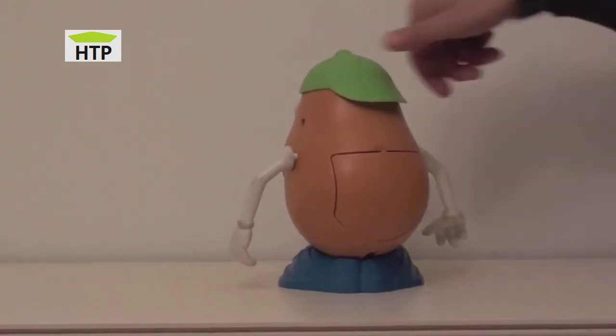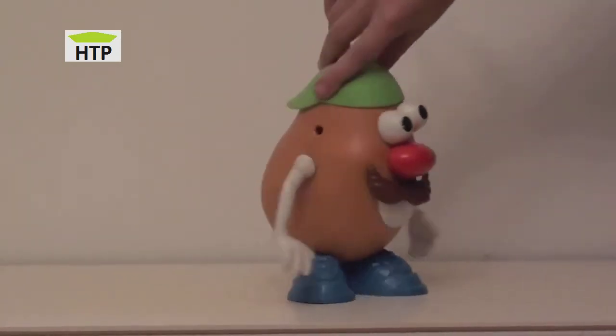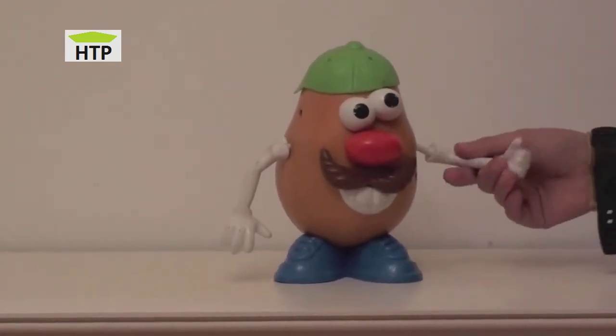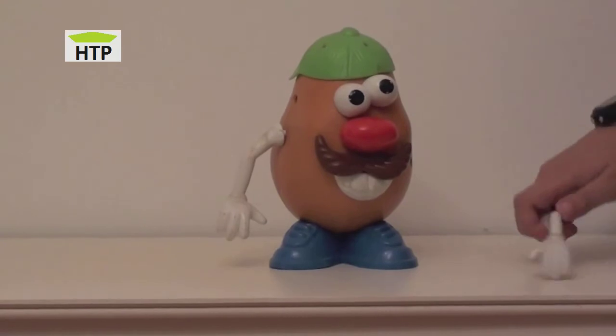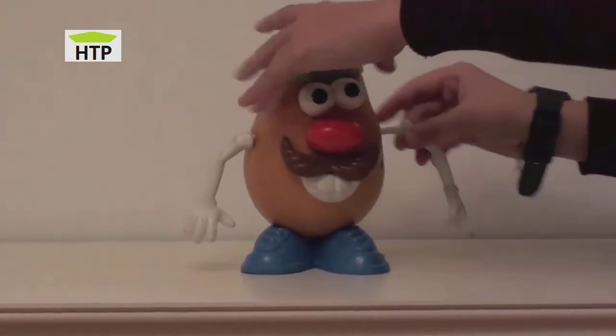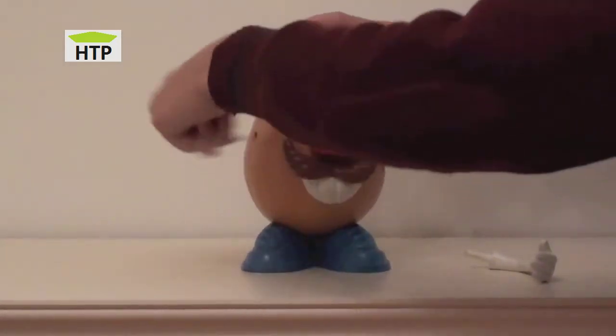You can take any part of the body that you like. You can take it off and put it wherever you like, so you can play around. Look, you can take the arms. Then you can put it there or just leave it. Take this other arm.